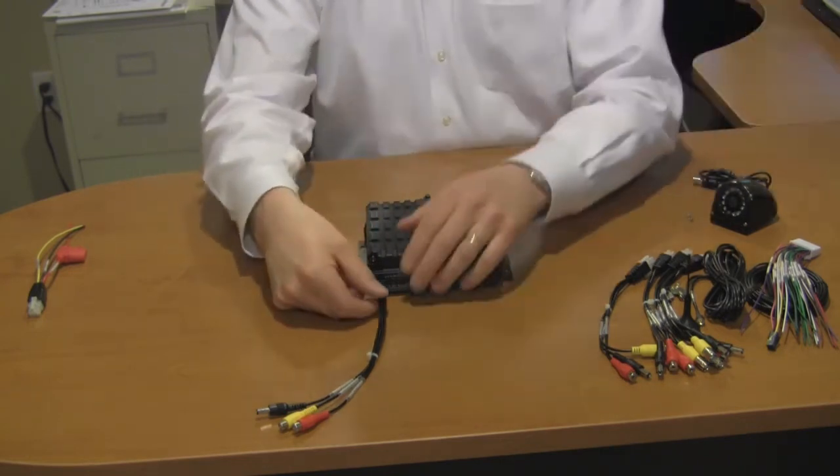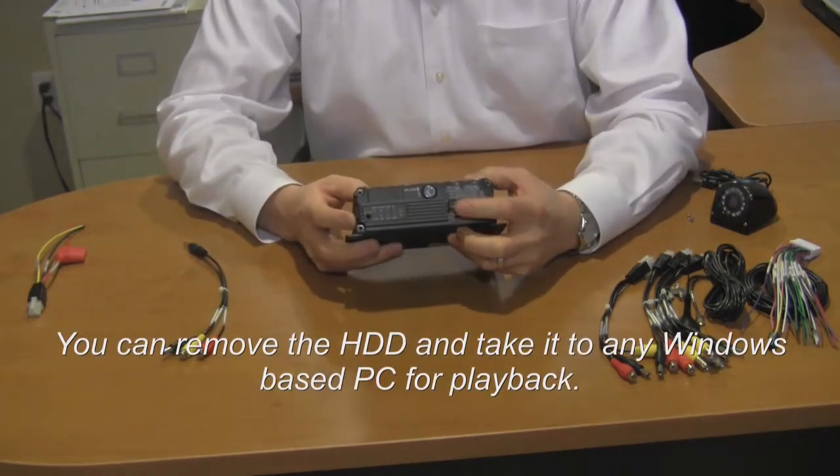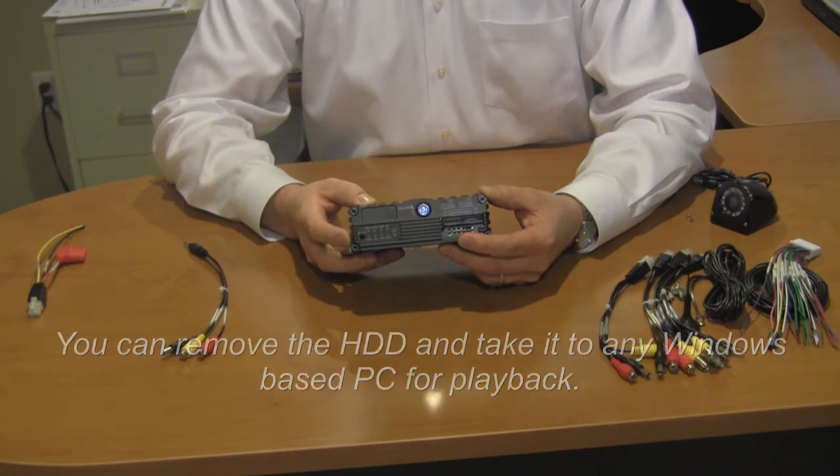The final option for pulling video is to simply remove the two SD cards from the front of the device and take them to any personal computer. At that time, the unit comes with software which will allow you to play that video back.